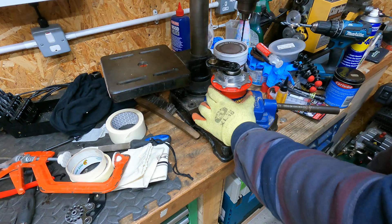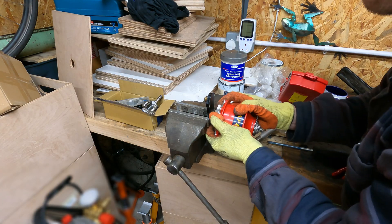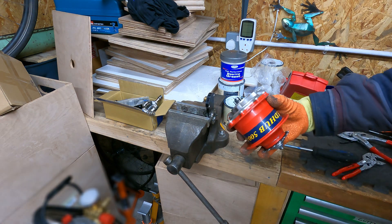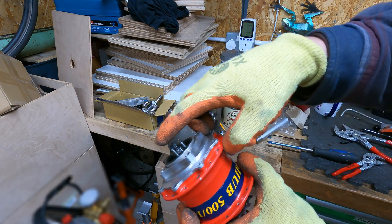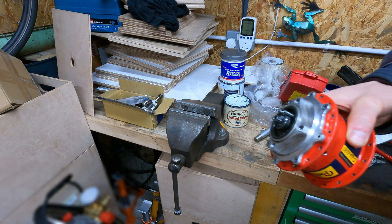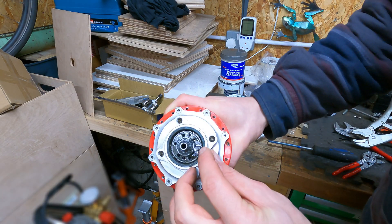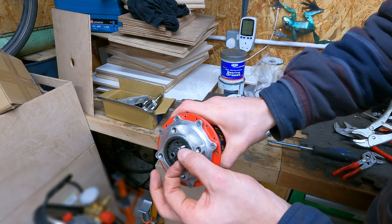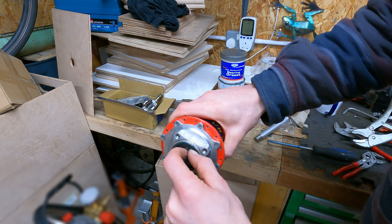There we go — you can see now what the problem is with these two bolts. Actually, I've just realized that these aren't even seized in the hole. I can spin them with my fingers — piece of cake. Same with the other one.